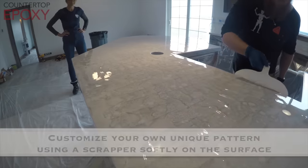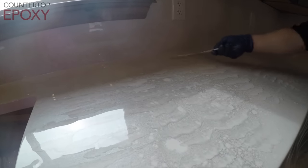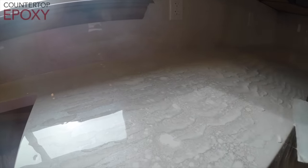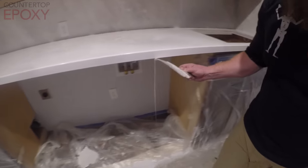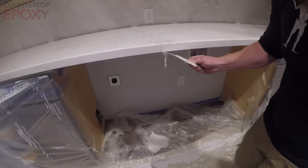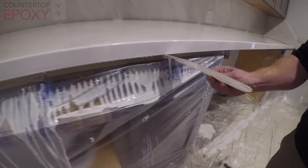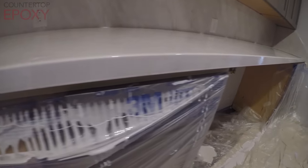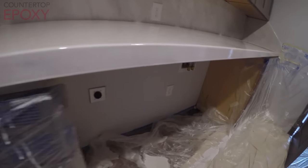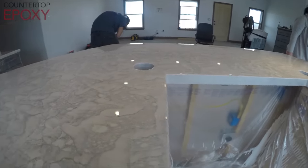I'm just doing a simple skip trowel pattern right here. The product actually kind of thickens up and allows you to just skip the trowel right over the surface. As it starts thickening up even more, about two hours into the curing process, you can come along and simply scrape off the drips with a putty knife. You should do this initially when the product's pretty runny, and continue doing this until it firms up. Eventually it's going to stop dripping, and you do your final scrape — it's a whole lot easier than having to sand them.